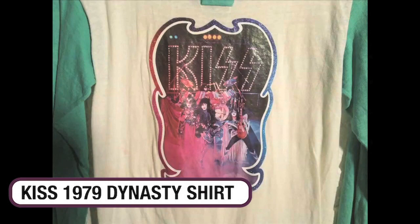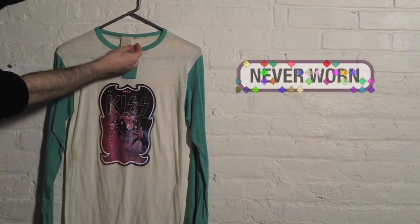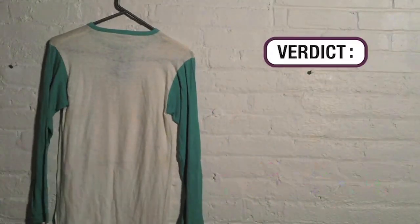Check out this KISS iron-on shirt from the 70s — never worn, original 1979 Dynasty shirt. 100% cotton. Let's check out the back. There's nothing on the back. That's amazing.